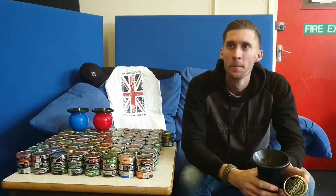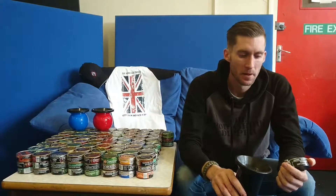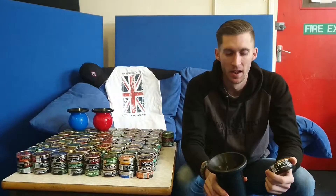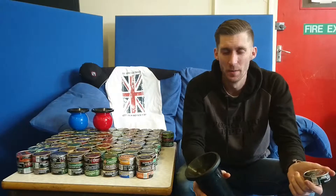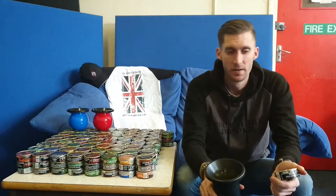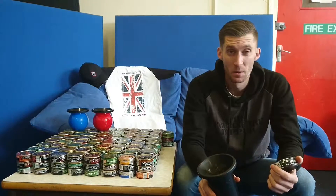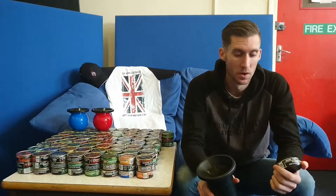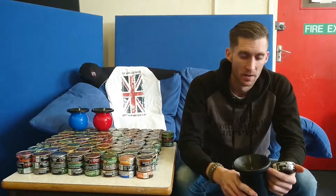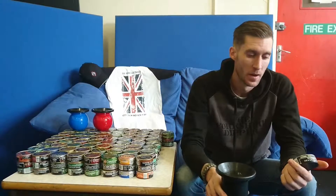Moving on to lastability — I'd probably say you get a decent hour out of this. I tend to keep a dip in for about an hour, and then after that the flavour's gone and there's no point really keeping it in. I know other seasoned dippers like Christy Blanc — he stated in one of his videos that he kind of pops a dip in for about three hours, which is fair play. But I probably wouldn't keep a dip in for longer than an hour — I don't see the point in having a dip in without having the flavour behind it.